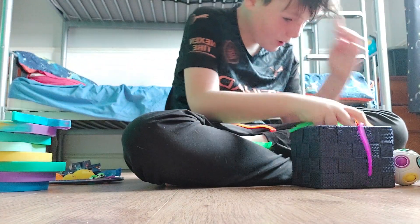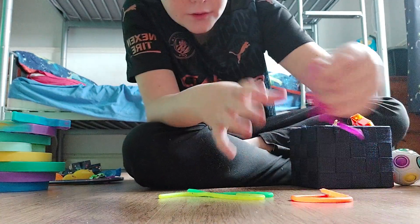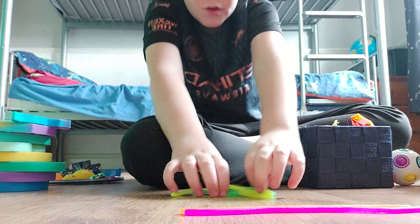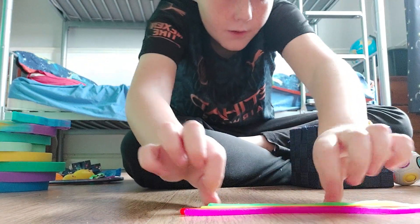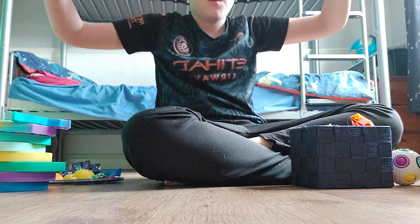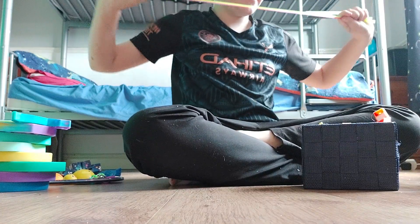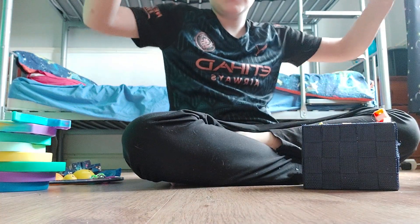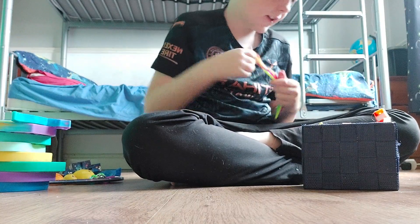Now we're gonna move on to monkey noodles. I have four: a purple one, a reddish orange, a yellow, and a green. They're kind of like thin and neon. They look sick — they're very stretchy but kind of skinny monkey noodles. I rate these a ten out of ten. I love them, I recommend these.